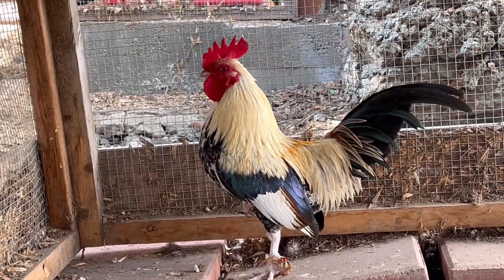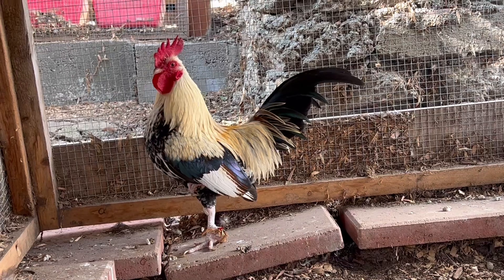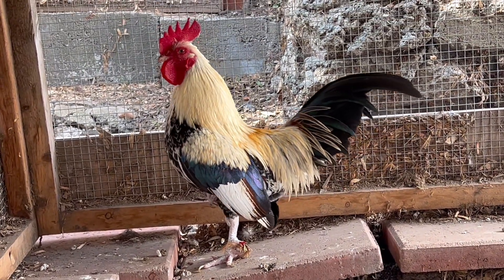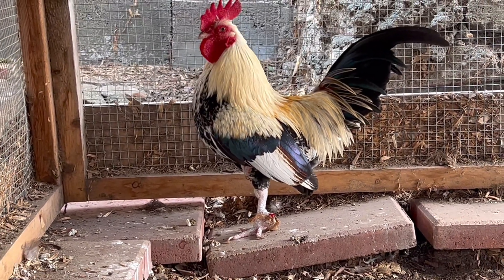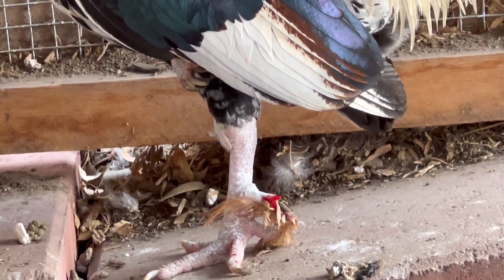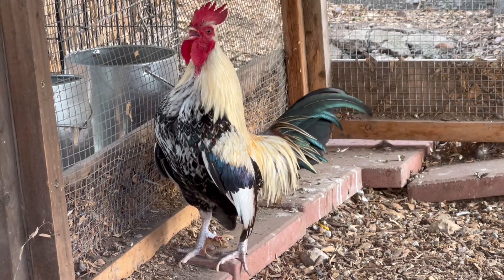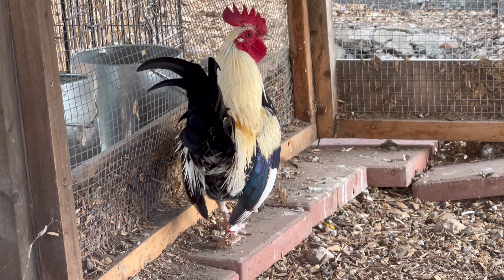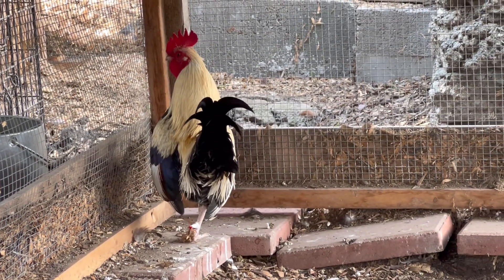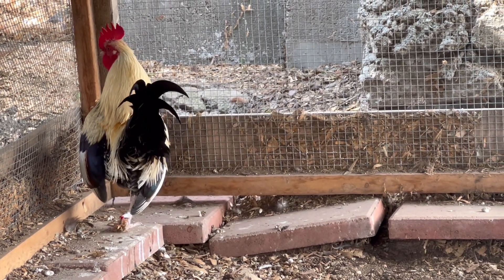Here's our little rooster now. He's probably hurting a little bit. They said it's important to de-spur roosters because if you don't do it, their spur can grow into their skin. He's holding his feet up a little bit — I hope he's okay. There's something stuck on his spur and it's bleeding a little bit. Minimal bleeding, as you can see. It's probably a little sensitive — he's holding his leg up and walking a little weird since he's used to walking around with really big spurs.